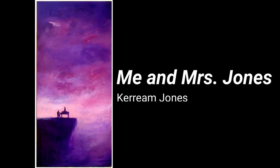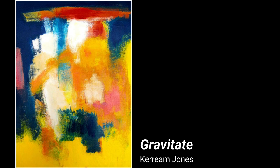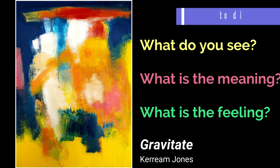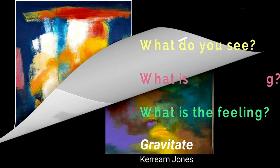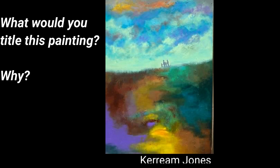Let's look at 'Me and Mrs. Jones' by Kareem Jones. What is the mood that Kareem Jones created with this painting? Pause to discuss. Let's also take a look at a purely abstract painting by Kareem Jones entitled 'Gravitate.' What do you see? What do you think it means? What does it feel like? Pause to discuss. I do not know the title of this next painting — what do you think the title should be, and why? Pause to discuss.